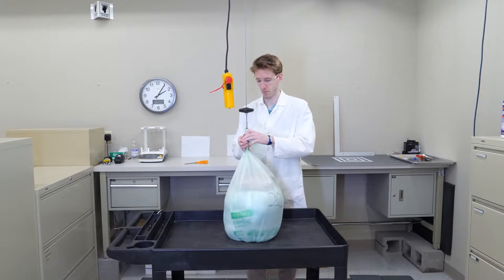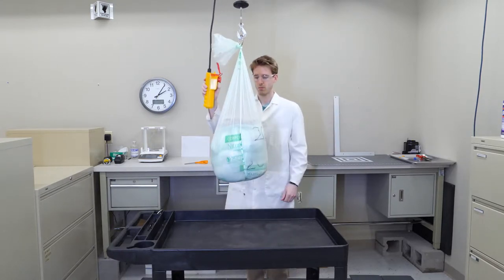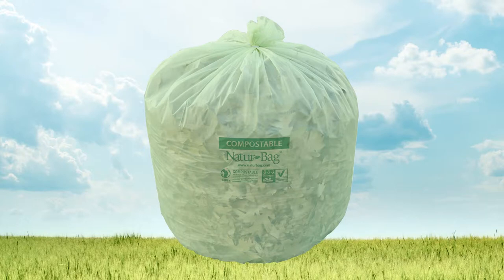NatureBag compostable bags and liners are engineered strong. Industrial liner sizes 23 gallon and larger have a load capacity of at least 80 pounds, and all NatureBag bags and liners are perforated on a roll and have a star seal for optimal strength and space utilization.